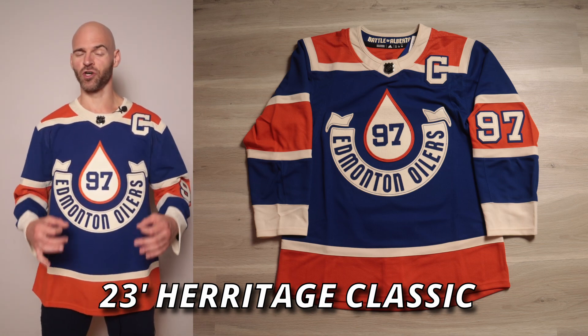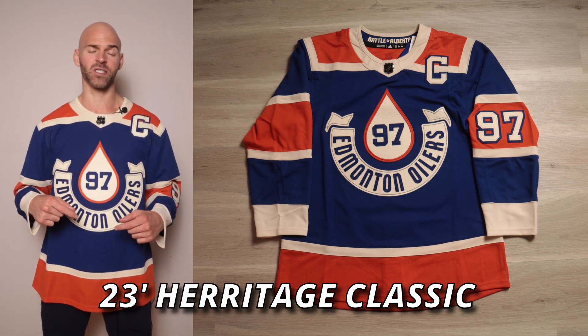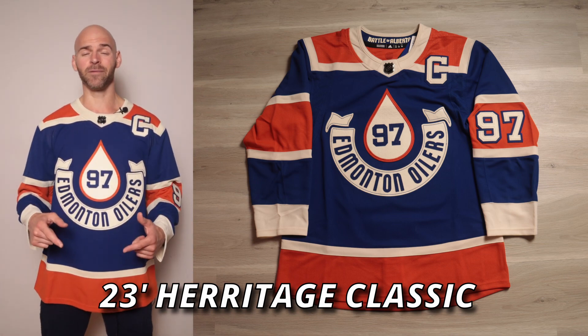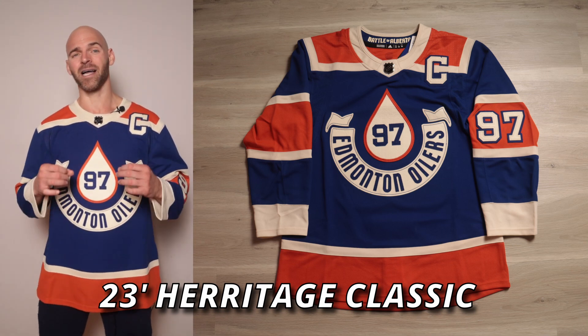All right, it's Jersey Jaguar back at you with another jersey review slash unboxing. I'm excited to show you one that I just got today — the 2023 Edmonton Oilers Heritage Classic Connor McDavid jersey. This is a wild one. I know it had mixed reviews, but in hand, does this live up to the hype?